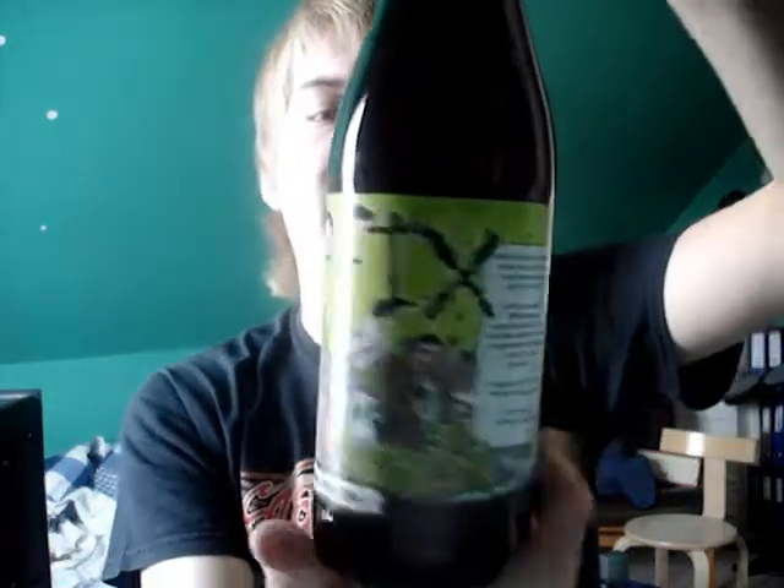Hello guys, welcome to yet another beer review with me, Peter. Today I'm going to review probably my favorite IPA of all time. It is a Danish IPA — it's a Beer Here beer. It is Beer Here Hop Fix.